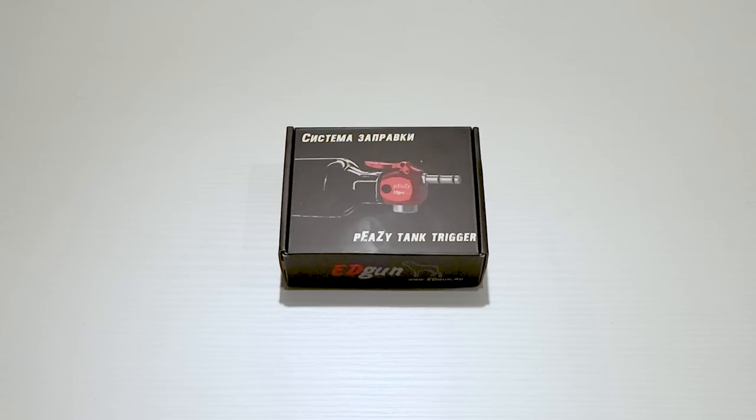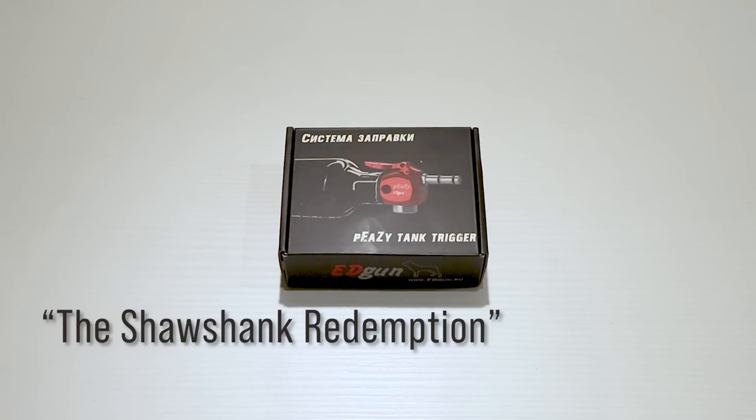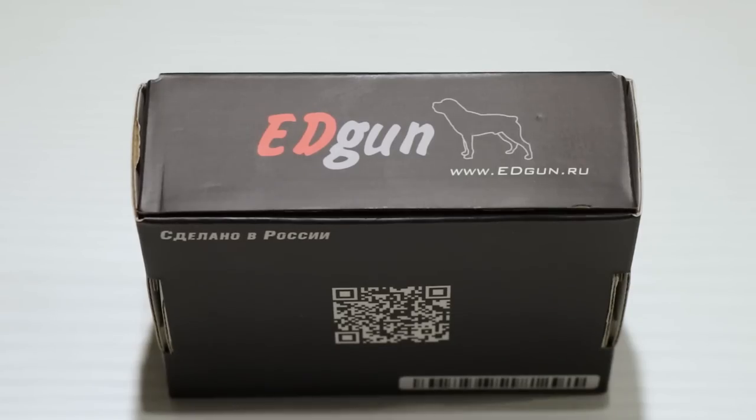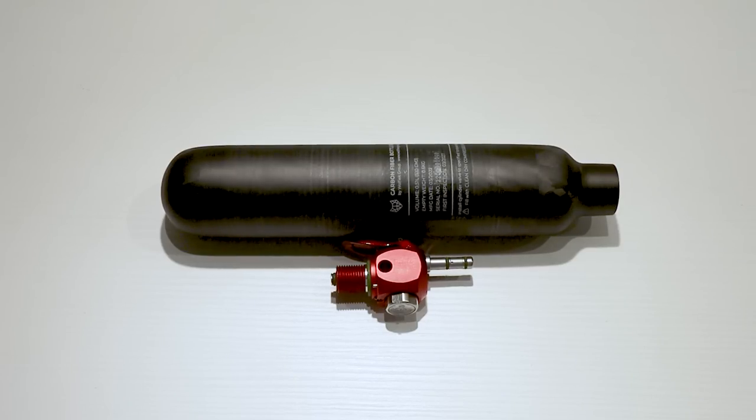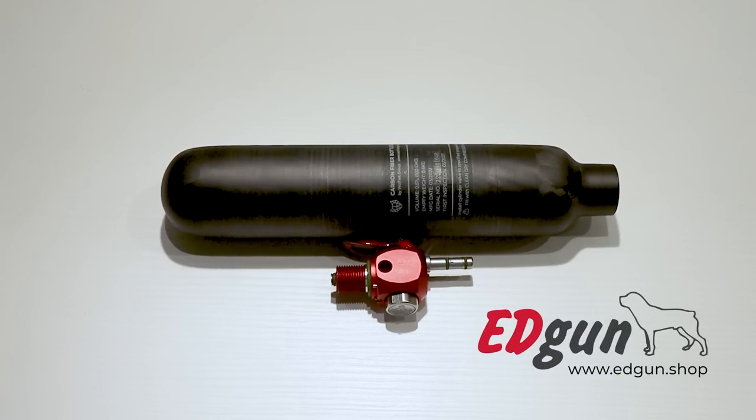Easy peasy Japanesey — I think I heard that in a movie about 30 years ago, and now I see it written on a piece of equipment by Edgun. The PZ is a lightweight, compact and highly portable charging system by the renowned airgun manufacturer.